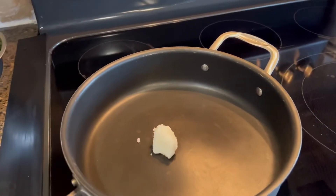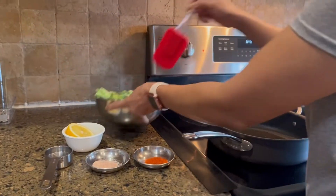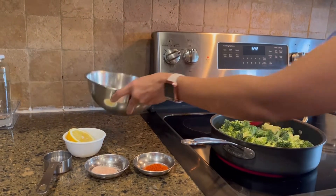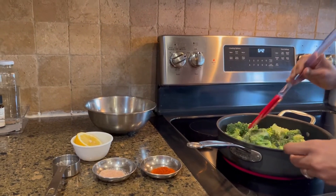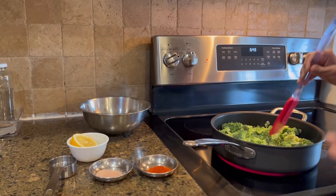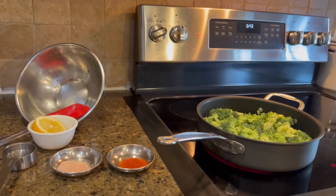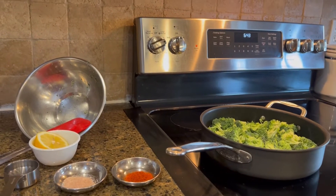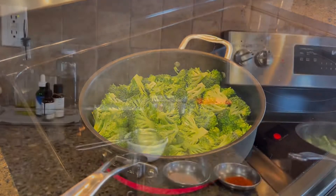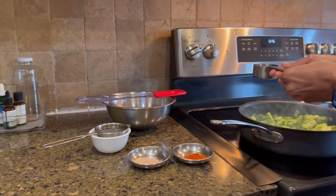Let's start the stove on a very high temperature and give a little time for the coconut oil to melt. Once the oil is hot, put the broccoli in and don't move them for about three minutes. I'll set a timer for three minutes and let them cook.